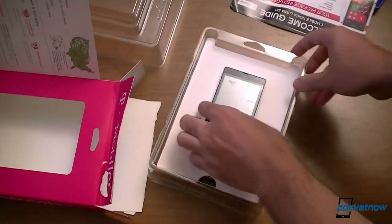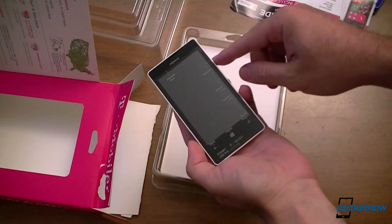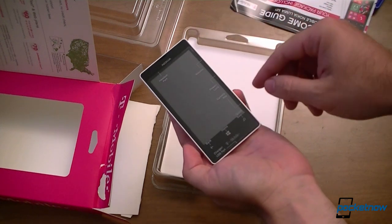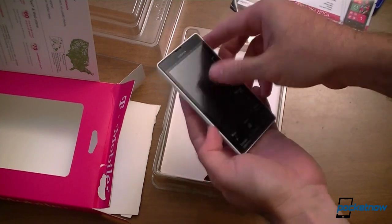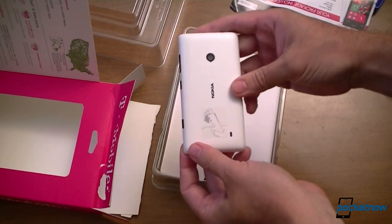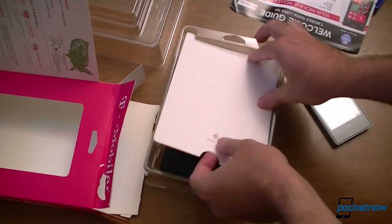Here's the phone. We have a sticker that tells you where the volume is, power, camera, quick search, phone back, charging port, headset port. Very unusual for phones to be packaged this nicely. Let's put it over here and see if there's anything else in the box.